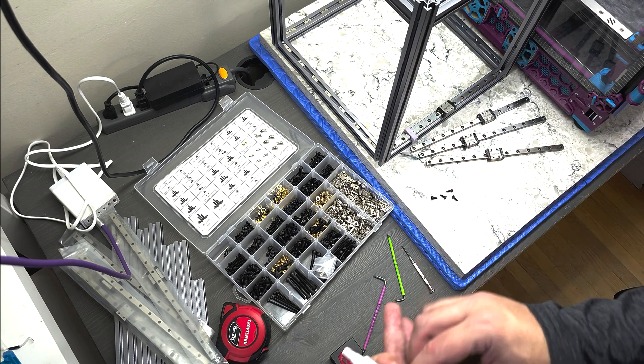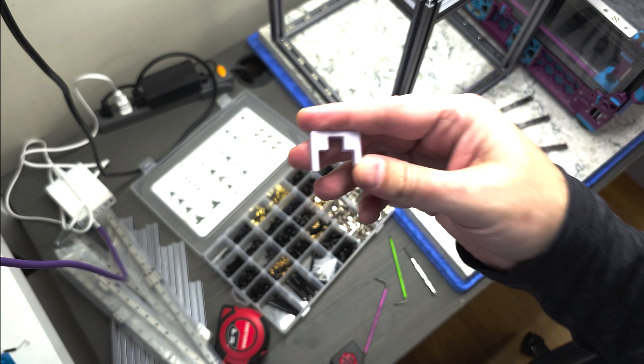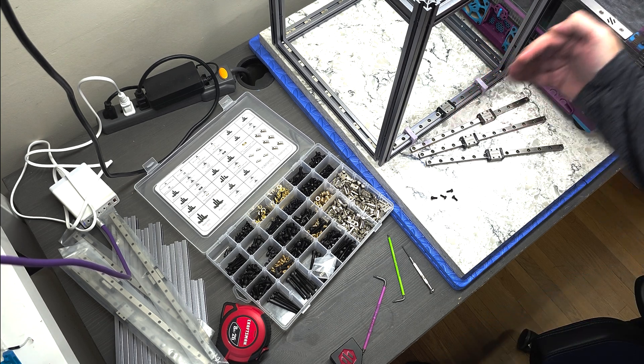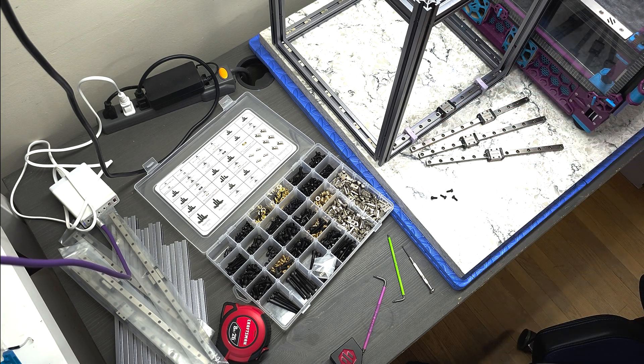To make sure that the rail is properly aligned on the extrusion, we're going to use these little printed tools to help align the rail. They slide on like that, and just make sure that the rail is running basically parallel to the extrusion itself.